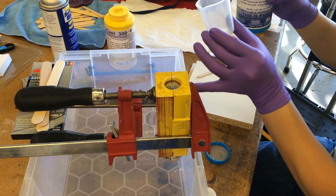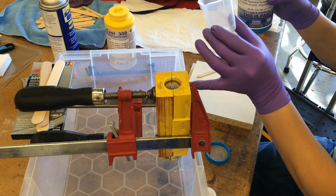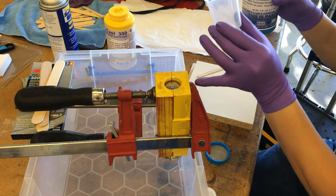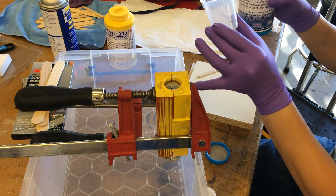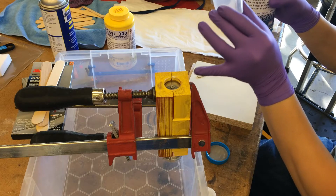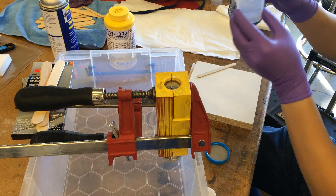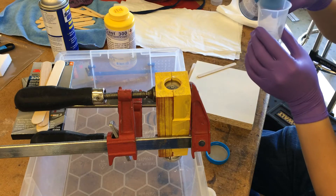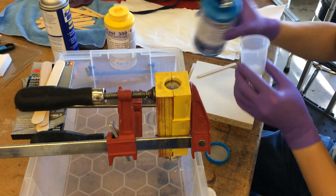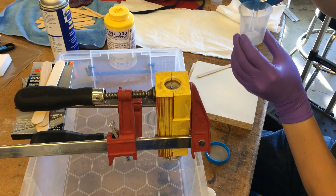The volume of resin measured in Autodesk Inventor when I created the part is about 12 cc's. I'm going to mix about 20 because some is going to drip out, so I'll start and put in about 10.